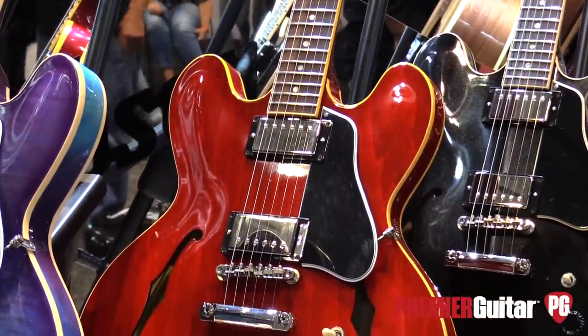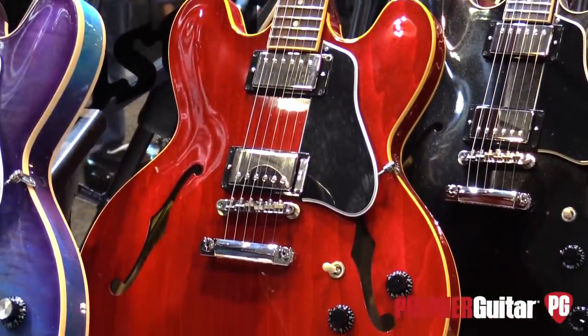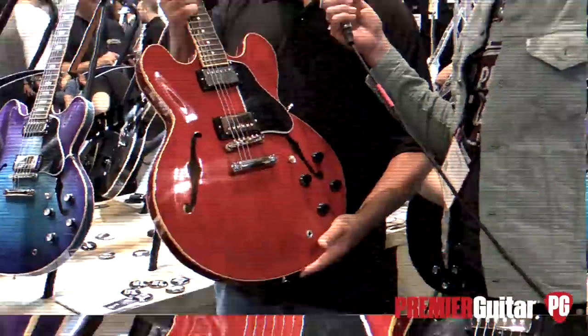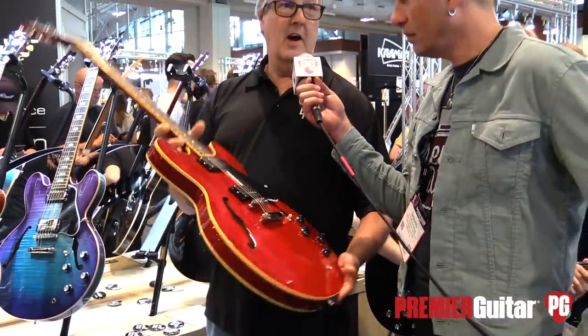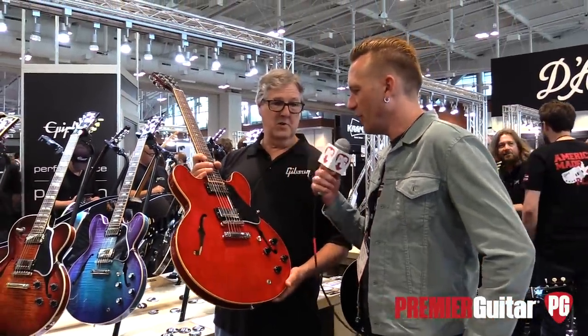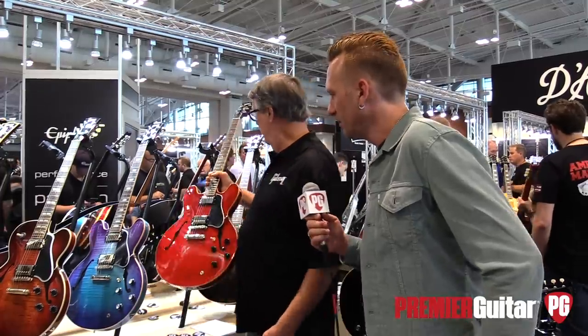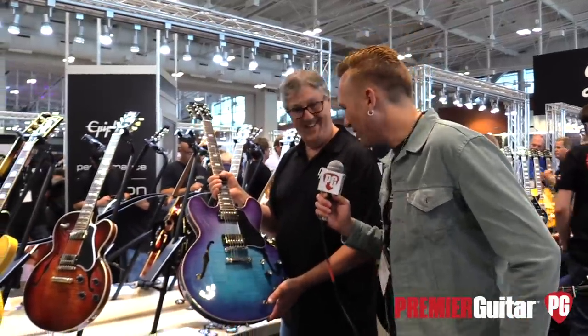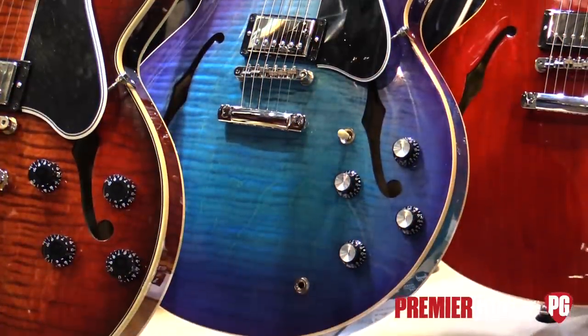ES-335 in cherry — this is the iconic guitar. This is a classic, and we're bringing it back with the dot inlays. We had gone away from the dots for a while, and we're just bringing it back as a pure rock-and-roll machine. It's all there. It looks like you have a whole bunch of finishes in the 335s.